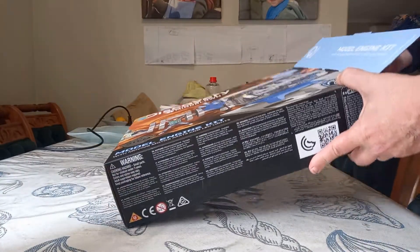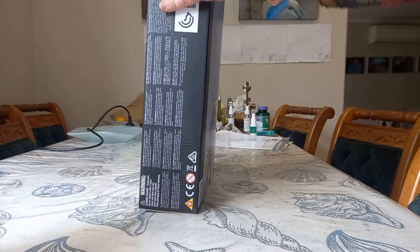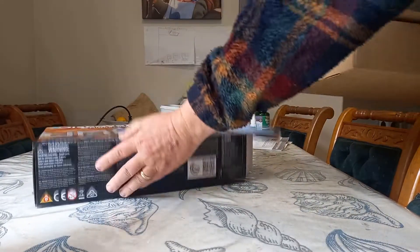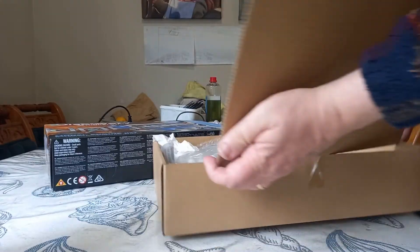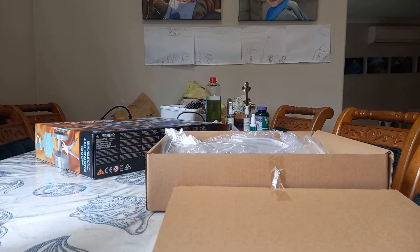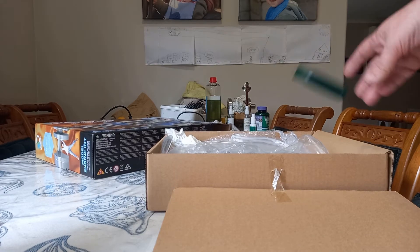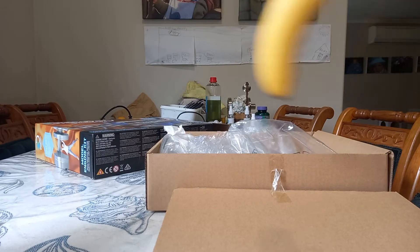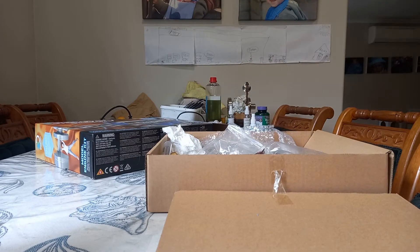Unboxing it — we've got lots of packaging, a well-packaged engine in there. But we're going to need a few parts if we want to build this engine: a screwdriver, another screwdriver, a banana, and a jar.